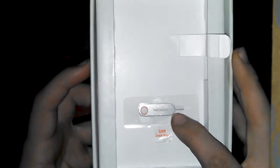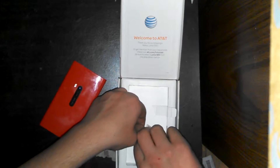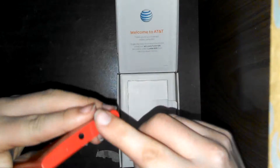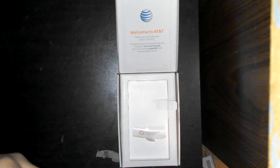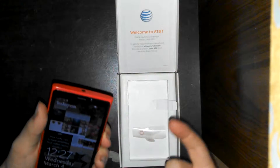Right here is your SIM card door key, and that is just to eject your SIM card, which is on the top of the phone right here. It just pops out like that — you pull it out, and there's your SIM card. Then you just slide it right back in, and your SIM card is in.